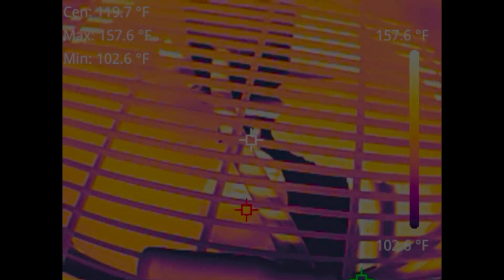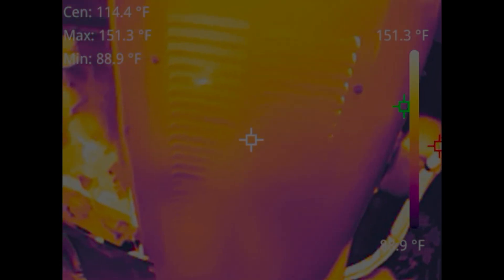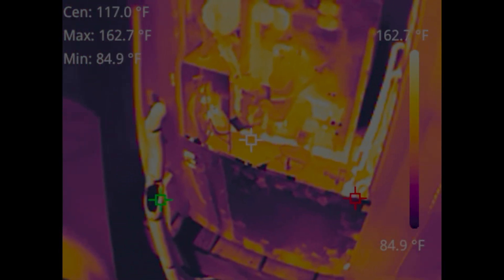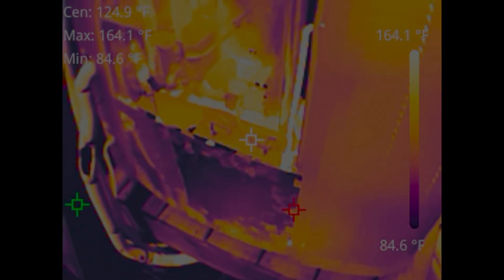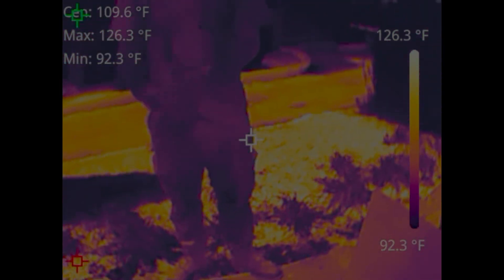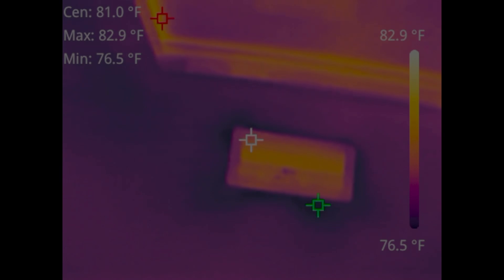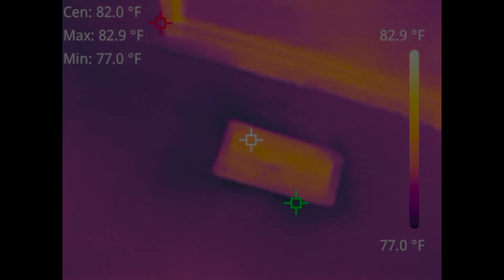This unit right here actually has a bad condenser fan motor, so that's why everything is so warm. You can see it's 156 degrees inside there — we know that's way too warm. This is a Lennox communicating system with this big fancy board in it, and you can see how warm that is. It's about 100 degrees outside right now, and you can actually see that Kenny is cooler than the outdoor temperatures — you don't see that very often.